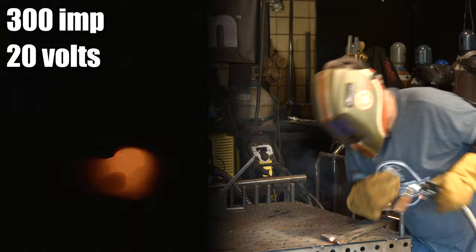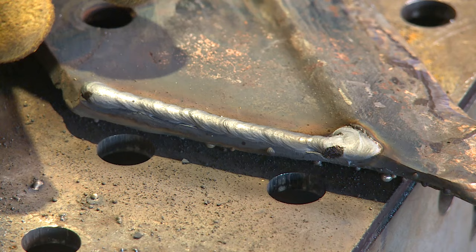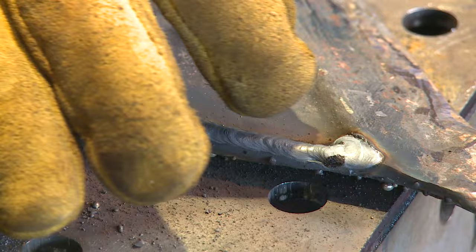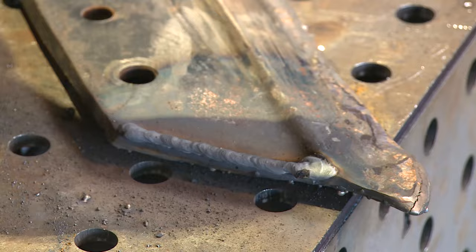That first one, I ran along the outside edge because I wanted to get a little buildup on it. I'll probably run in next to it — I may even start in here, run along here, and then come around this outside edge. Then I want to run some other passes and progressively turn this up. I may even come out here on the front and go across some of these transverse cracks just to see what it's going to do.